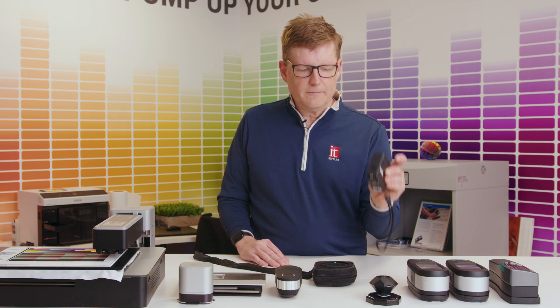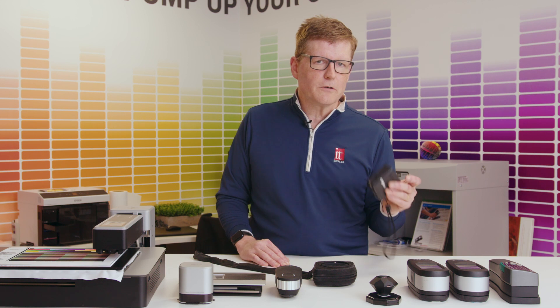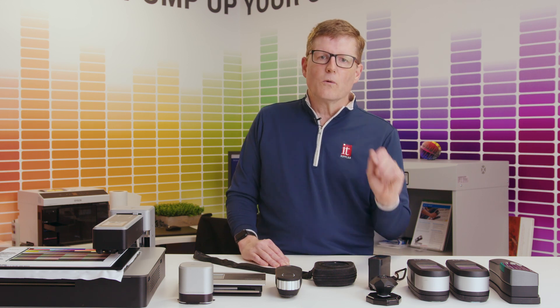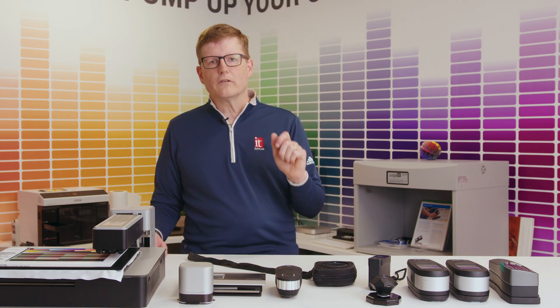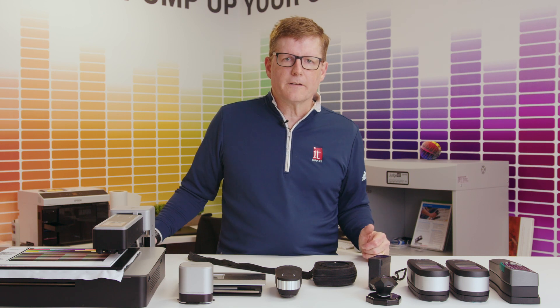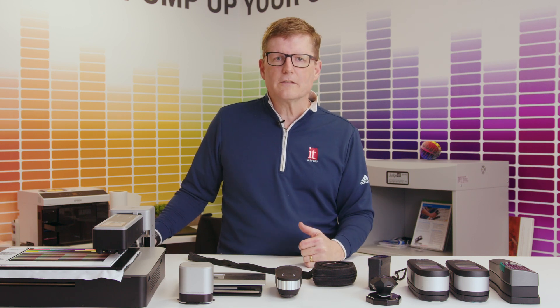One unique thing about the Epson is you can actually upload profiles into their cloud and see where the color you're sampling is going to print — specifically, whether it's going to print within the gamut of your printer — so you'll know that before you even start printing.